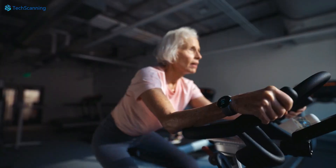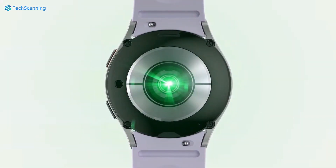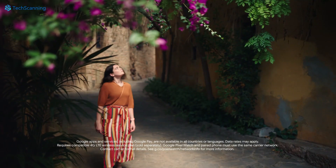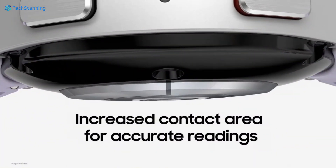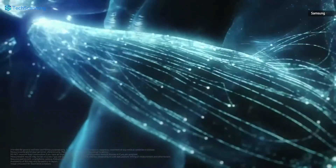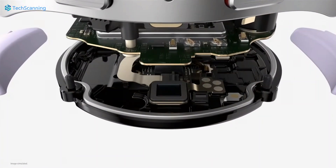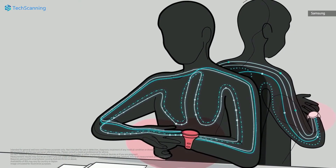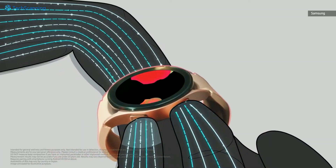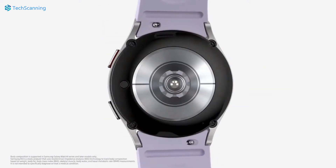Moving to fitness and health tracking features, there are many similarities here. Both the Pixel Watch and the Galaxy Watch 5 hold a combination of sensors to provide details regarding ECG, blood oxygen levels, sleep monitoring, and more. Both watches offer turn-by-turn navigation. However, Samsung's watch additionally provides body composition metrics that measure fat, muscle, and water in the body. The Galaxy Watch also provides skin temperature and blood pressure measurements that the Pixel Watch doesn't. Note that skin temperature on the Galaxy Watch 5 is yet to be unlocked, and blood pressure measurement is only available in a few countries — the US is not on the list so far. So although the Galaxy Watch 5 has more sensors under the hood, these are limited to some users.